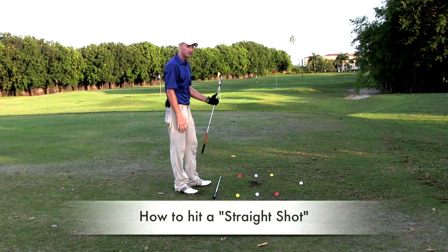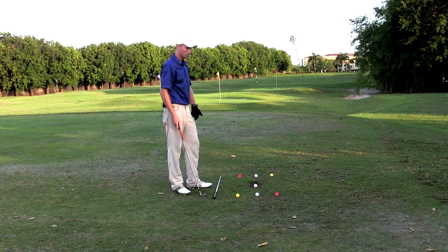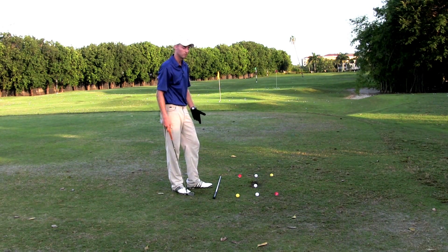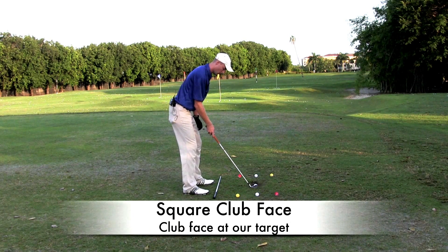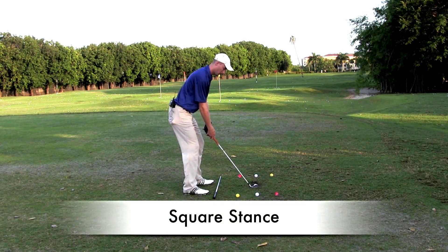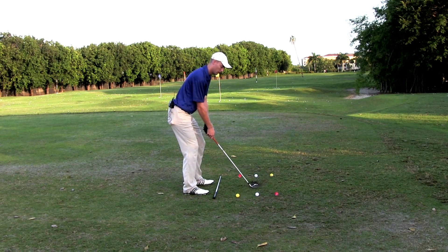Now for the straight shot. A straight shot is pretty hard to do, but if you have the right components you can pretty much pull it off. We want the club face lined up at our target and a square stance. Now we're going to swing straight back, straight through — so white ball to white ball. Here's an example.